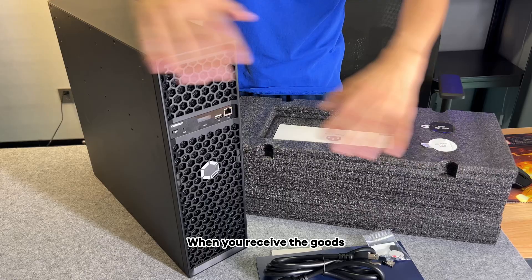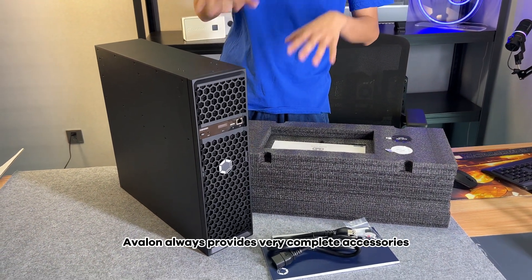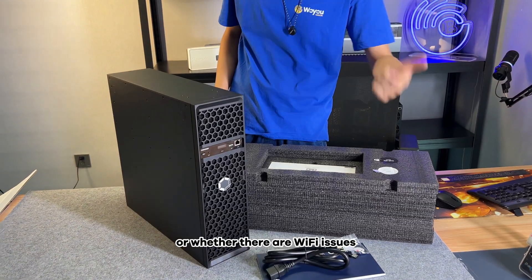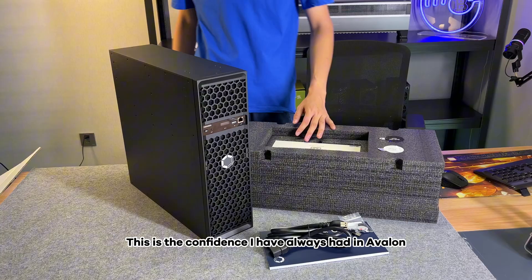When you receive the goods, all the equipment is here. Avalon always provides very complete accessories. You do not need to worry about whether there is a power cord or whether there are Wi-Fi issues. This is the confidence I have always had in Avalon.